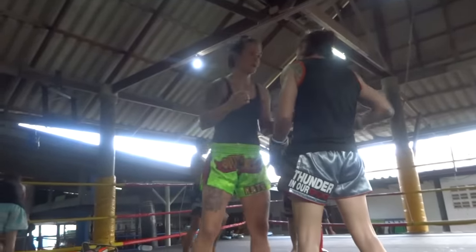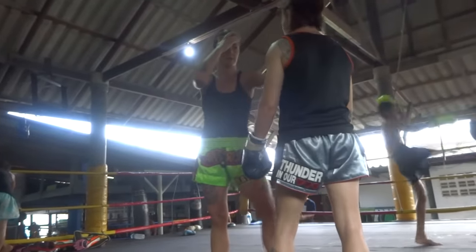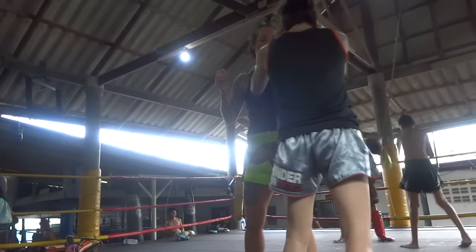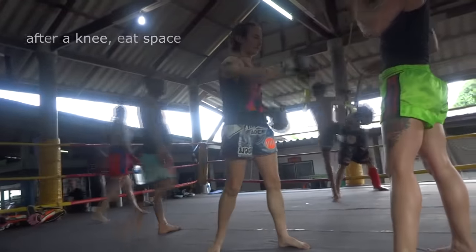Here we're talking about that curved knee again. She's leaning back too much, so I'm trying to show her that you use the same distance as a jab — you can gauge your distance with the jab hand, and that's how close you want to be when you throw something, and at least that close when you finish it. You don't really want to stay in the same spot after your knee, but you definitely don't want to lose ground. So your knee, and then you come in — you eat that space instead of falling back.